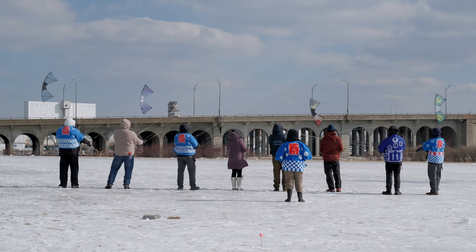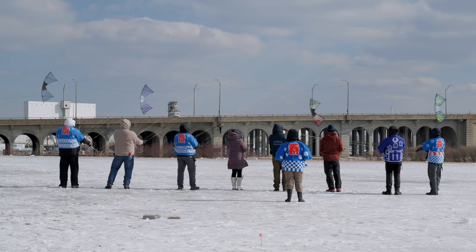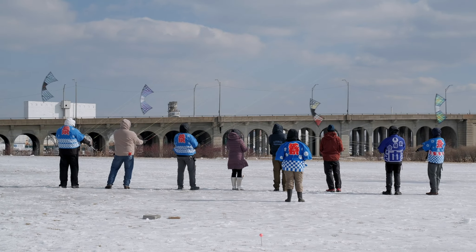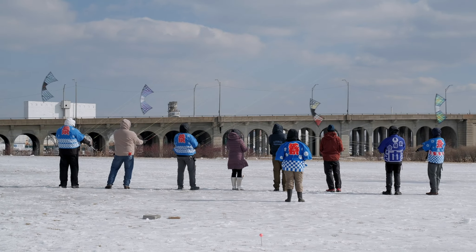These kites float. These kites can dance. They can go up, they can go down, they can turn sideways, they can go forward, they can go backwards, they can turn in all different directions.